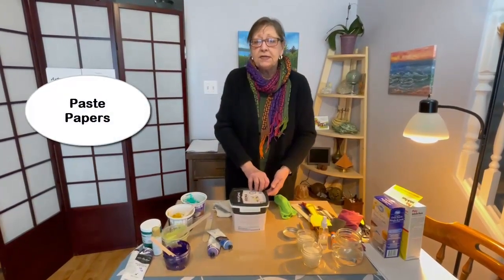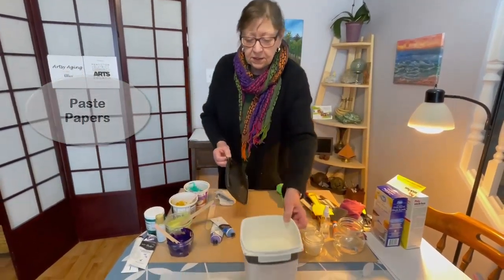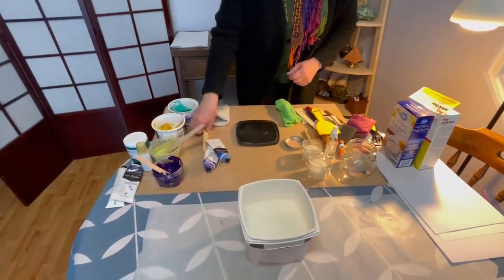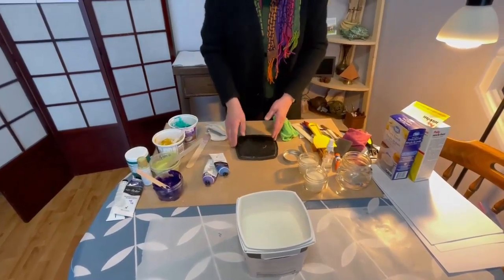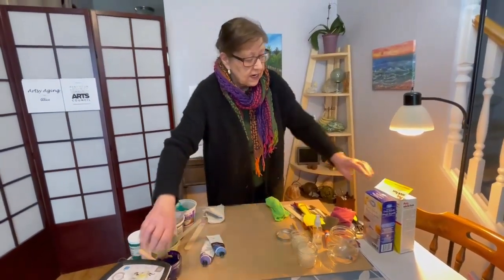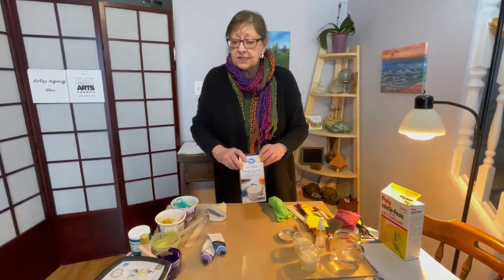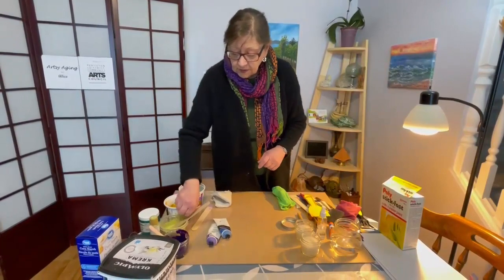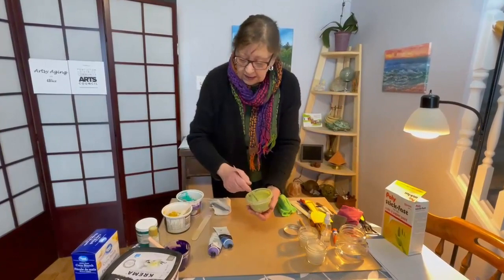There are some simple ingredients you can use to make paste paper. I have some here — this was made last week. It's generally thicker than this, but it's been out of the fridge for a while and thinned out a bit. This is just made with cornstarch: 10 parts water to one part cornstarch, and that's what these paints over here are using as their base.